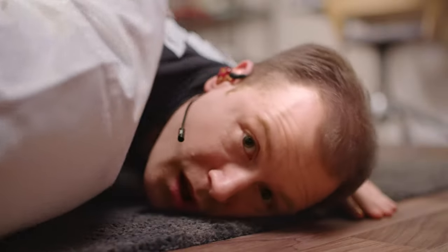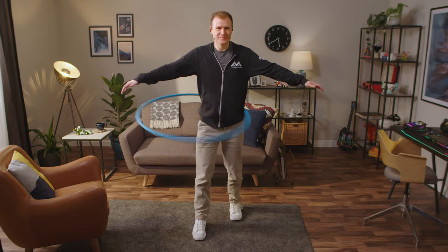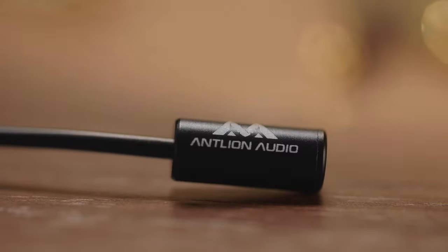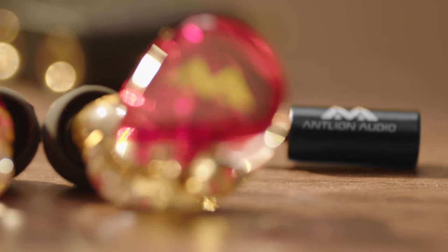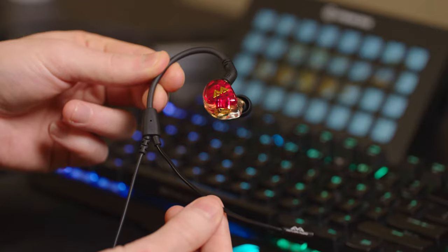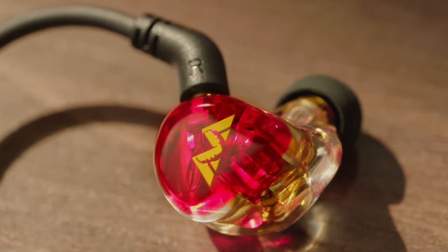The microphone is named the Kimura after a martial arts hold — a very good hold. It's designed to stay in place whatever you're doing. So now you can have award-winning vocal clarity on a microphone that is sleek, comfortable, and ultra-lightweight with a specially designed cable for your IEMs.